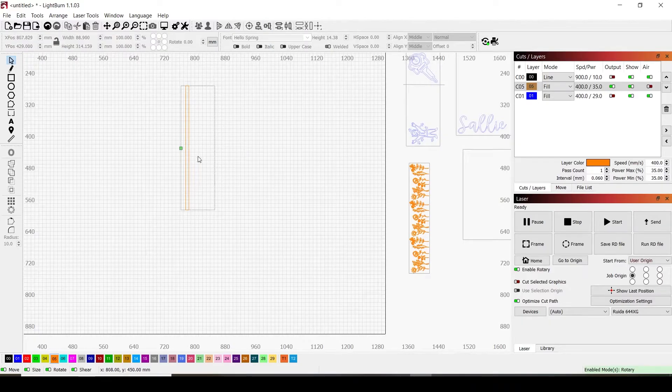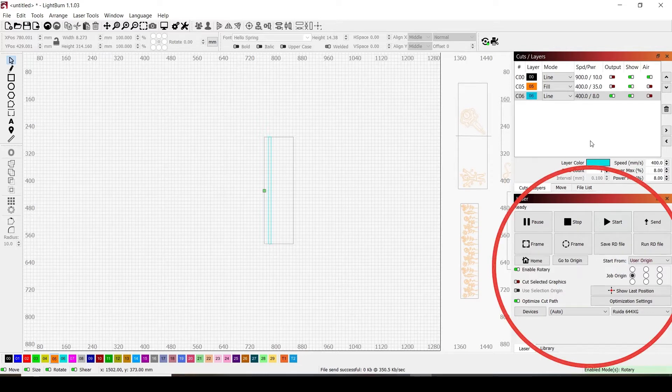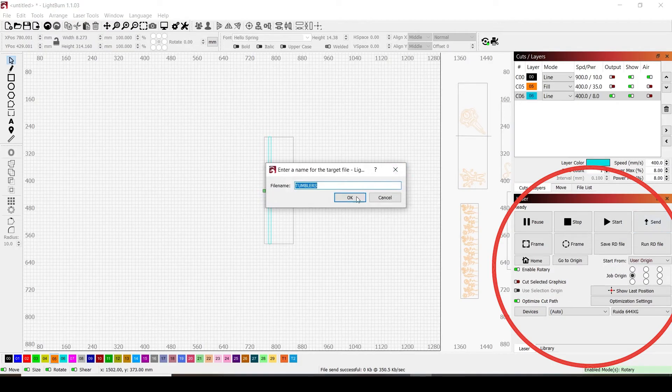In the cut layer panel, turn the output off on all layers except the skinny rectangle. The skinny rectangle needs to be on line mode, approximately 400 speed and 8 power — I have a Nova 51 130-watt, so adjust as necessary for your machine. You just don't want it going through your tape and onto your cup. Go to the bottom settings, make sure rotary is enabled, start from user origin, job origin set to middle left, and send the job to the machine.